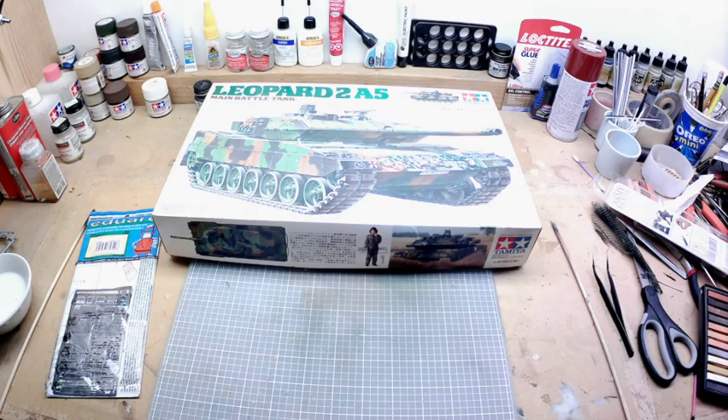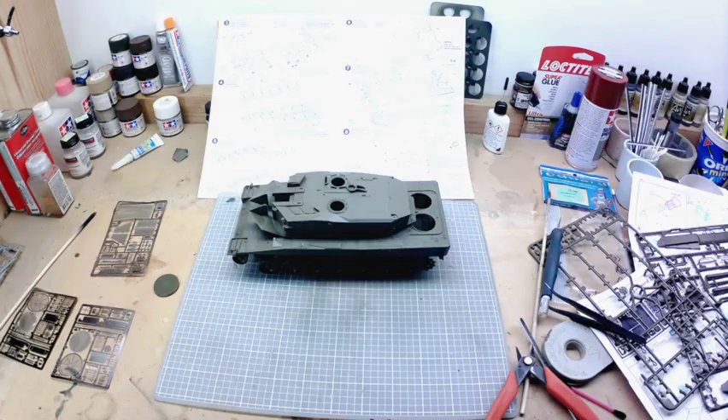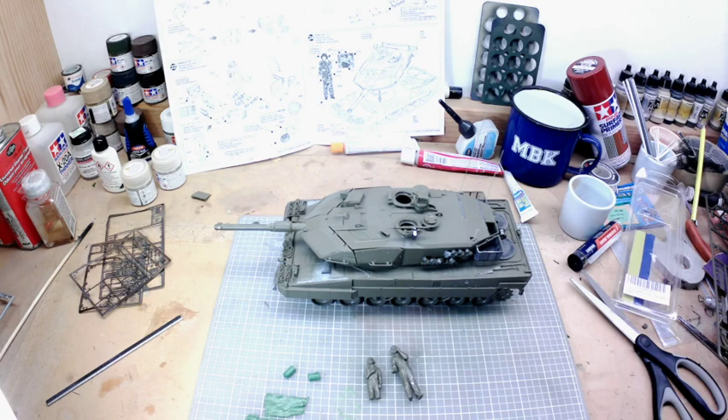Let's talk about the history of that. I took a Tamiya Leopard 2A5 in 1/35th Scale and used the Eduard PE sheets to modify it and make it look a little more realistic. I covered the building of the model, the assembly process, and adding on all the PE sheets and the different steps I had to go through.